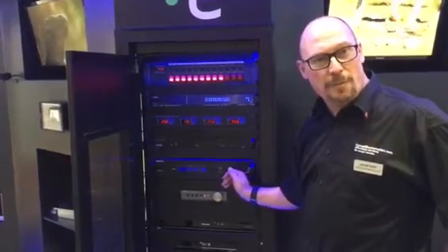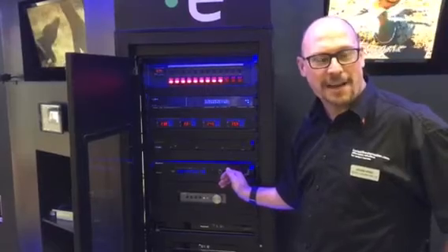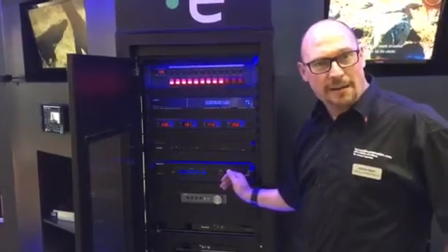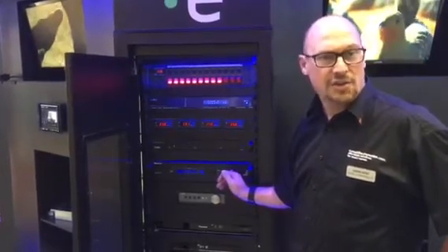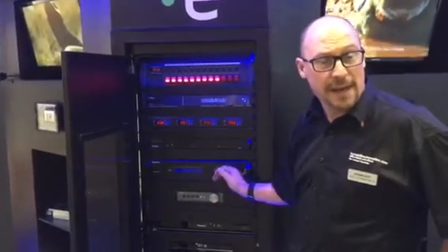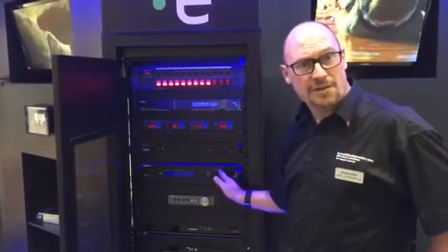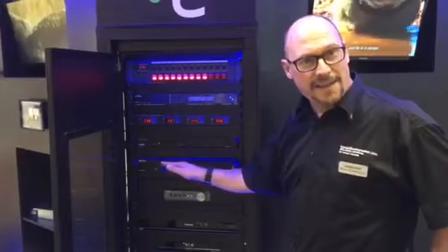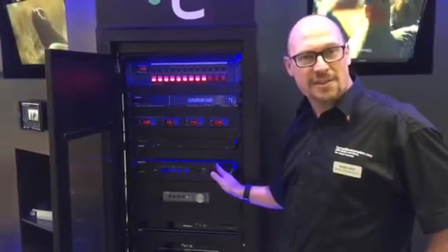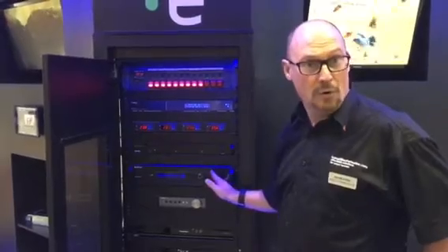Carrying on down the rack we have a WireStorm Matrix. What's a matrix? Another word that probably many of you don't understand. The idea with this is to allow you to put multiple devices — such as a couple of Sky boxes, an Xbox, a PlayStation, or CCTV — into this rack and then share them to a certain number of televisions. It could be four TVs, six or eight, and this handles all of that, allowing you to take your Sky 4K feed and run it in more than one room at 4K.